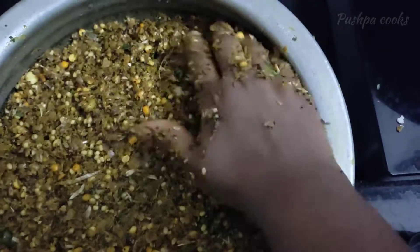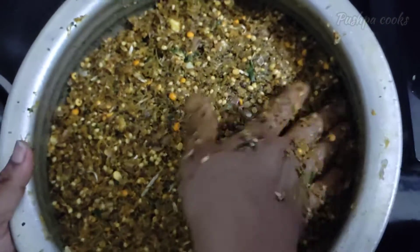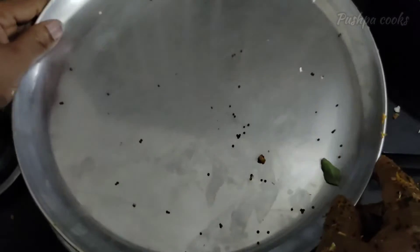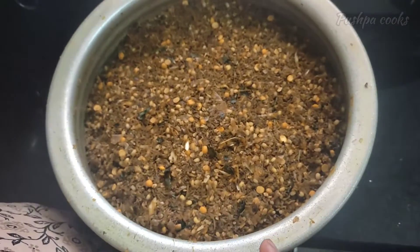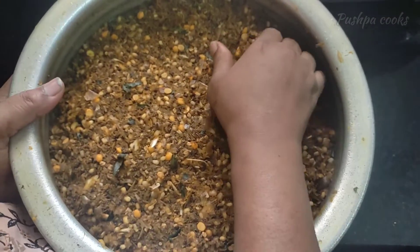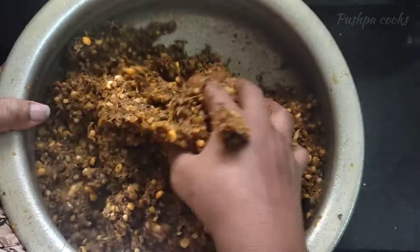Put the sauce on it. Add in a small amount of water and mix it.